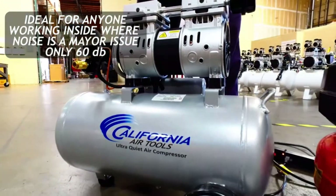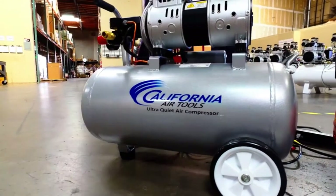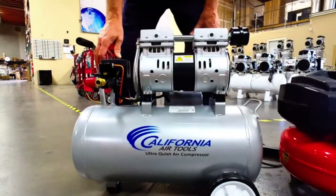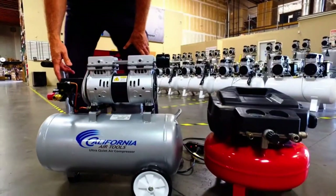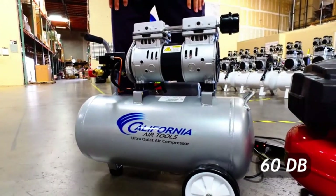Hope you found this video helpful to find out the best shop air compressors amongst a lot of items. If you found this helpful, please give a like. Comment your valuable opinion and tell us which one is perfect for you. Subscribe to our channel to get the latest updates on different product reviews.